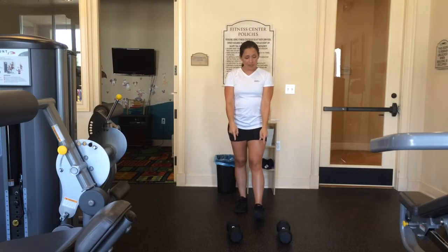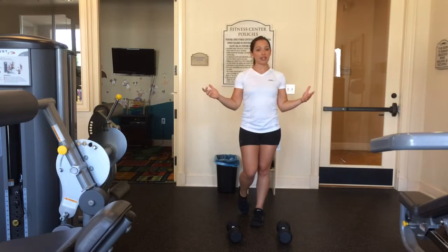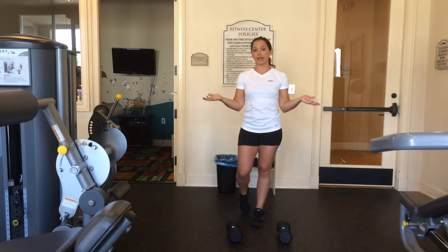I'm going to show you with a pair of dumbbells. You may use a barbell for this, or if you are starting out, you can use just your body weight. Regardless, it's going to hurt. It's going to be awesome and we're going to have a good time.